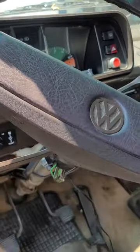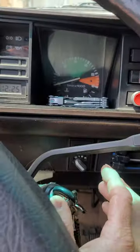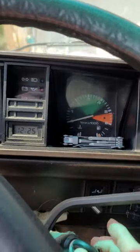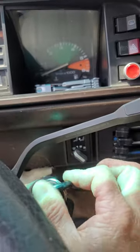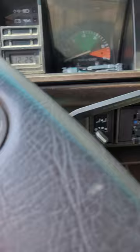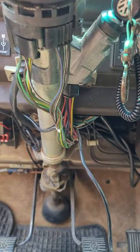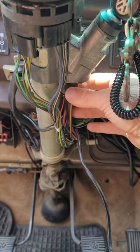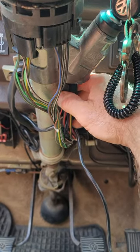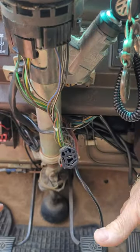If the van just stops all of a sudden, turns off, but you still have lights above, or the key is just dead — you need a new ignition switch, like 10 bucks. But to get home, hotwire it. All you need to do is pull the bottom panel off.